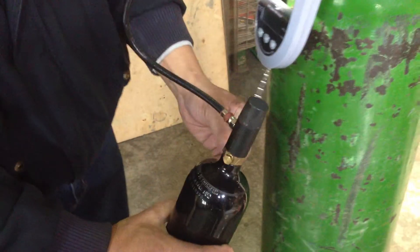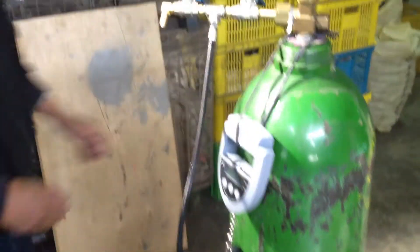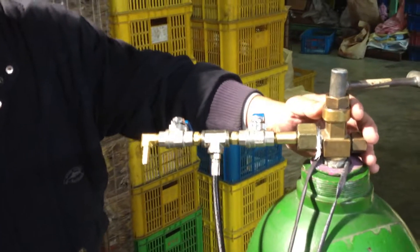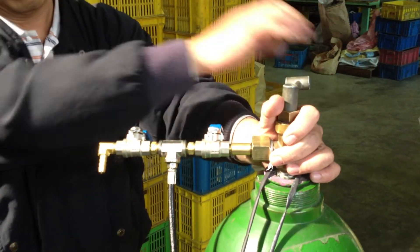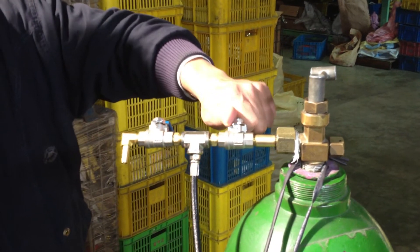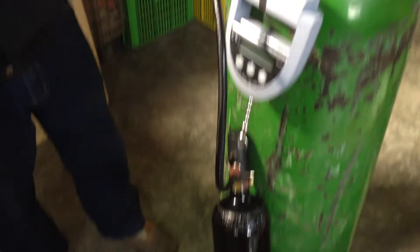And then we hang it on the scale. The next step, we must refill the air. So we loosen the motor tank and start to refill the 20-ounce tank.